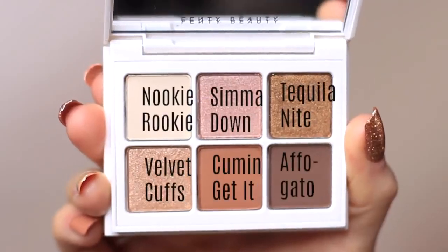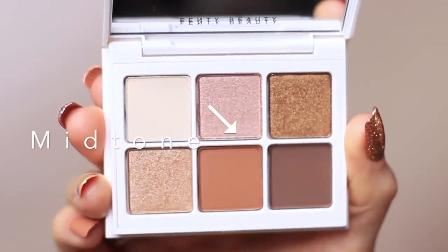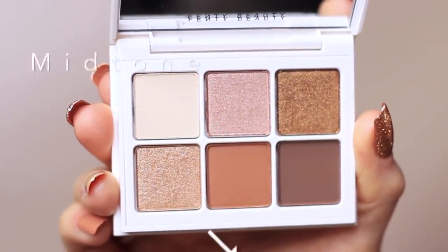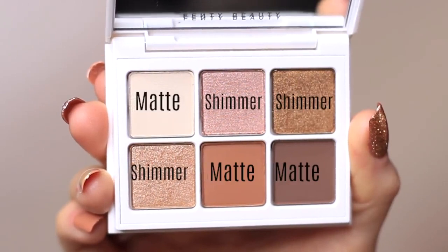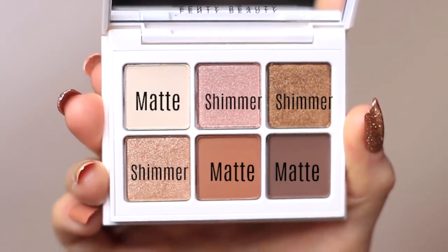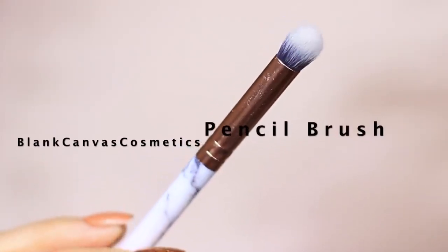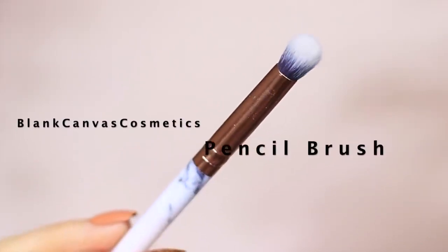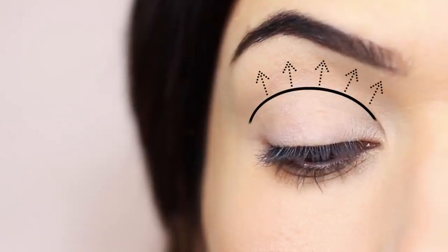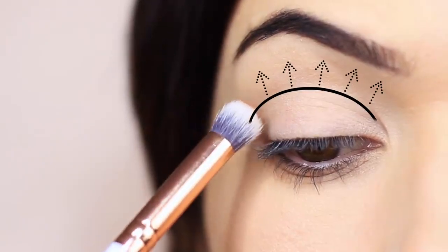For our next shade — the mid-tone — I'm using the one in the middle. It should be about half a shade to a full shade darker than your skin tone. Mix and match the matte shades to find the right one, but keep it matte because mid-tones should always be matte. I'm going to take a pencil brush — a smaller, precise brush rather than your blending brush — and work in the crease area, blending upwards towards the brows.